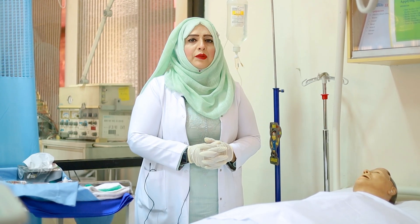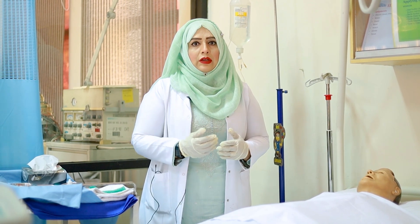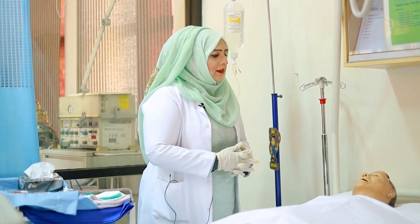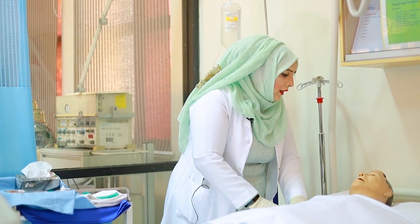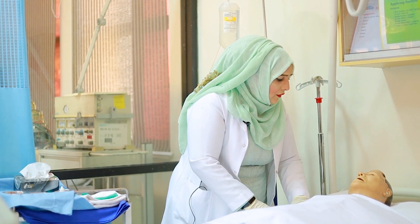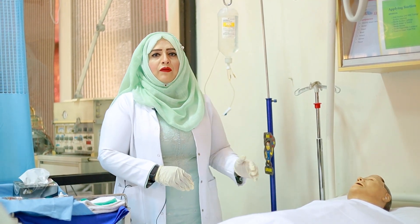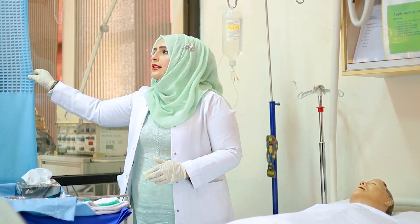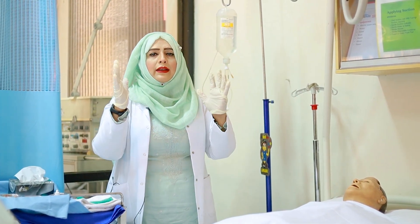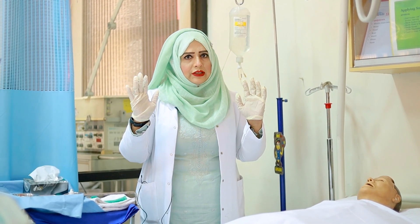Before starting the procedure, always remember there are three or four things you must know. The first thing, you must greet the client — Assalamu alaikum, Mr. Ali. I am going to irrigate your right eye. Are you with me? Are you going to give me permission? Thank you so much. So now I have got permission from the client. Then always provide privacy to the client. Hand hygiene and must wear gloves for the purpose of sterilization and patient safety.